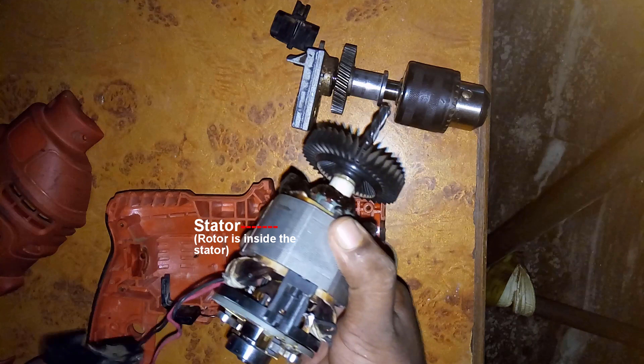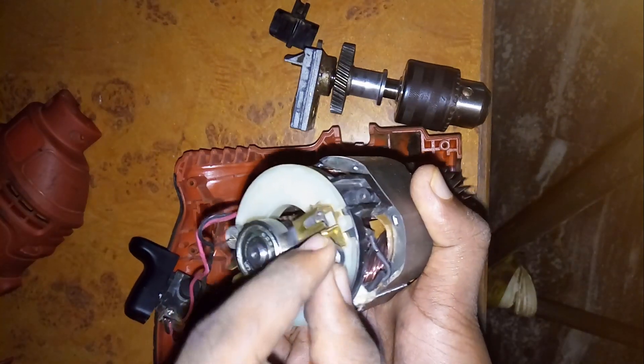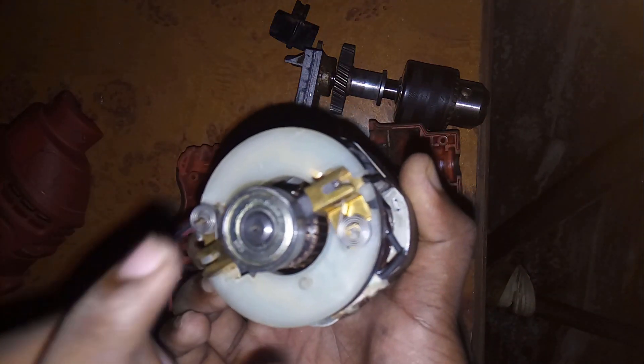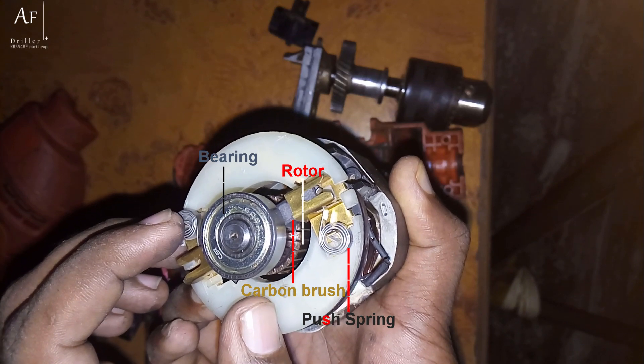What we now have in our hand is the heart of the drill: the motor, with both the rotor and the stator. The rotor, located behind the bearing, is fed electricity through carbon brushes which are pressed against the rotor windings through a spring. The bearing connects the plastic frame to the rotor to reduce friction.